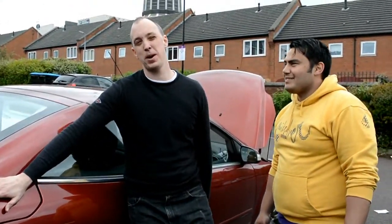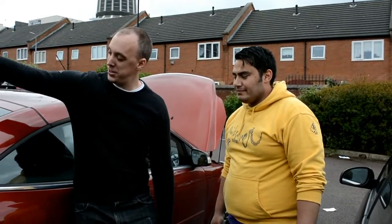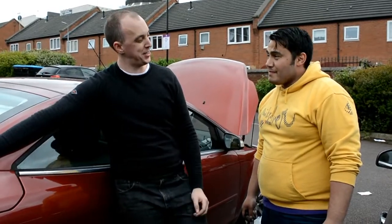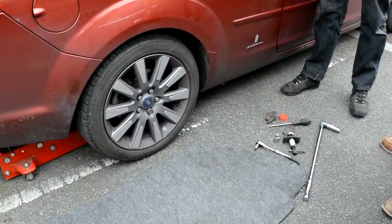Right, so today we're going to be changing the rear brake pads on a Focus CC, which is NASA's. I've already done that side and shown him how easy it is, so now that he's watched me do it, he insists that he'll be able to do it himself. So these are the tools, that's the car, crack on.